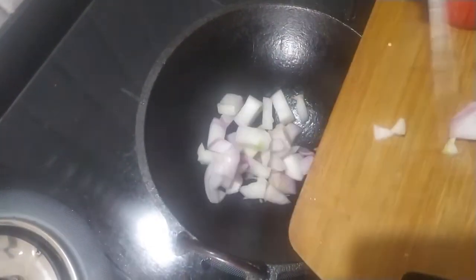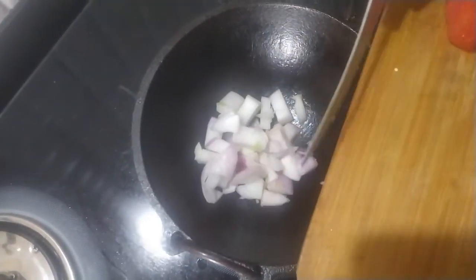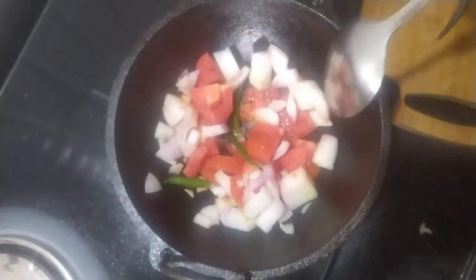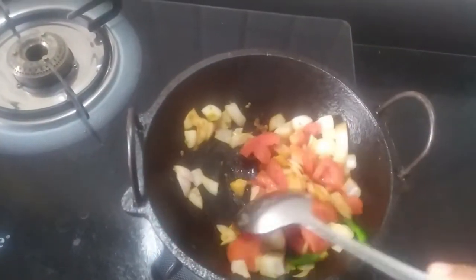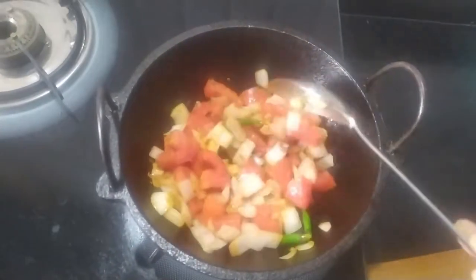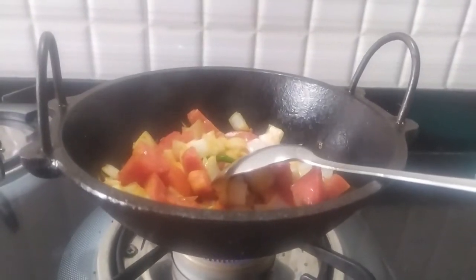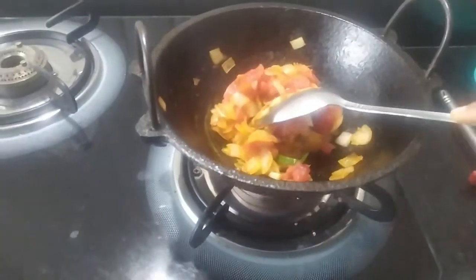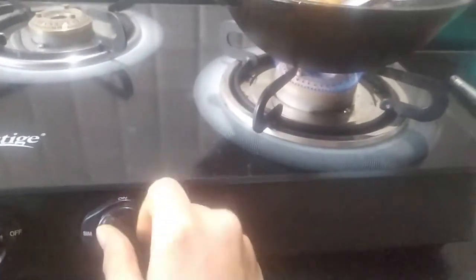I have taken a pan in which I am adding some onions, tomatoes, and 2-3 green chilies, and I'm going to give it a good mix. I will sauté this for about 5 minutes to cut off that raw smell. This is kind of ready now, so I'll turn off the heat.